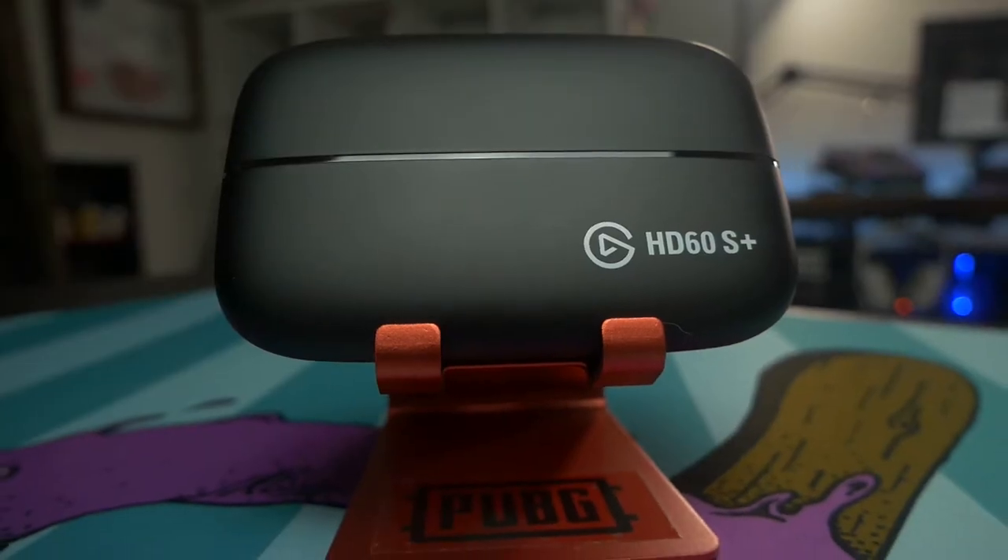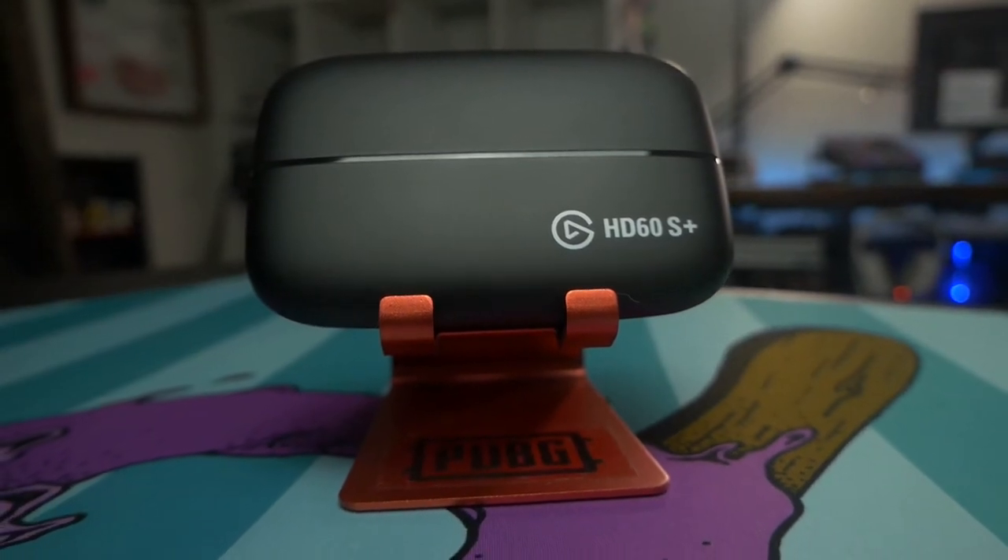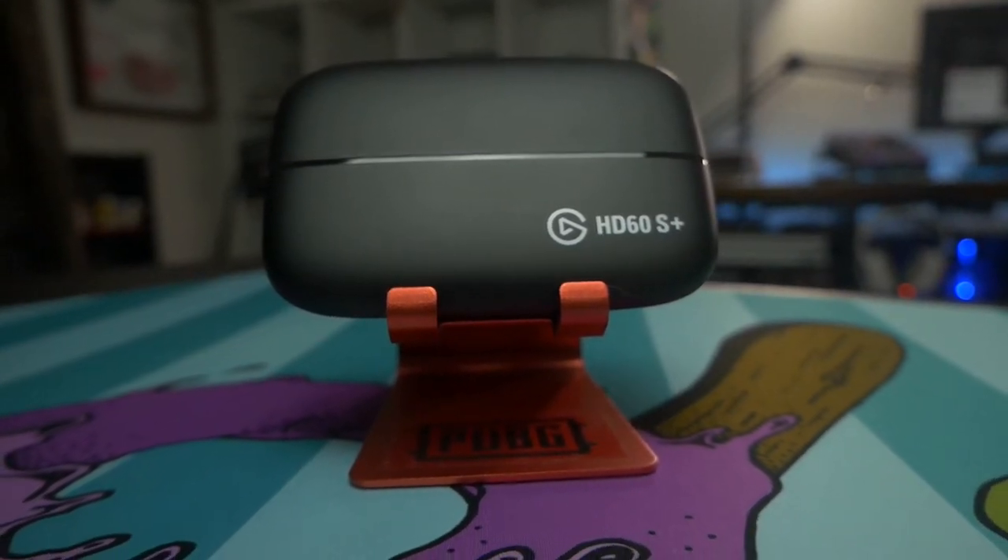If you've ever wanted to get into a more sophisticated streaming setup, you're going to need an external capture device, such as the Elgato Game Capture HD60S or S+. This is the HD60S+, which has a little bit more features than the HD60S, but I'm going to break down the differences between the two so you can make an informed decision on which one you need to get.